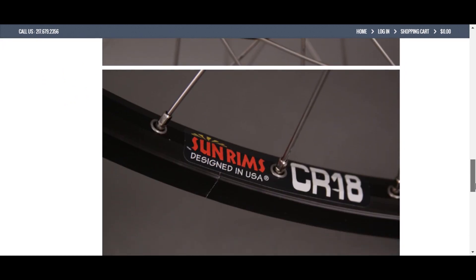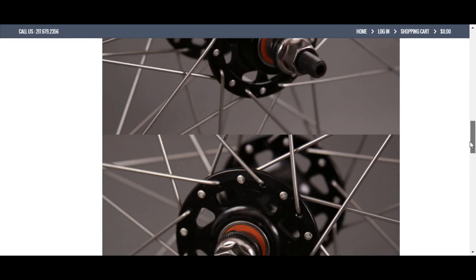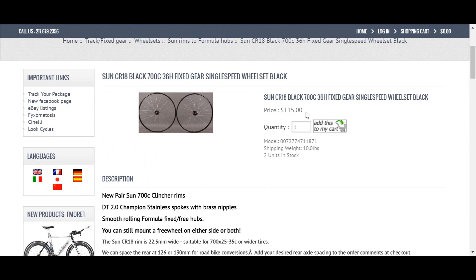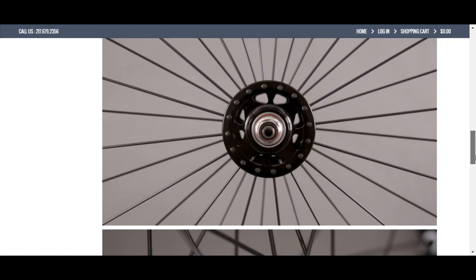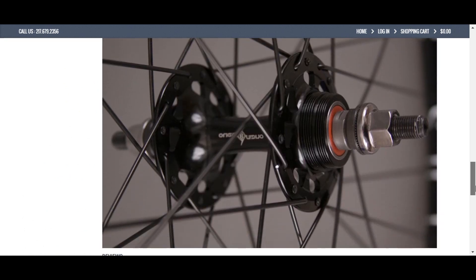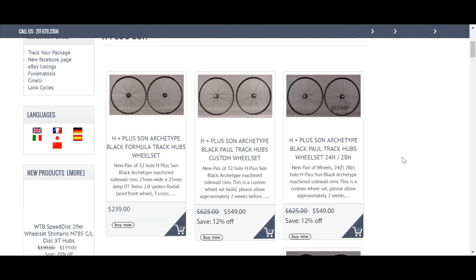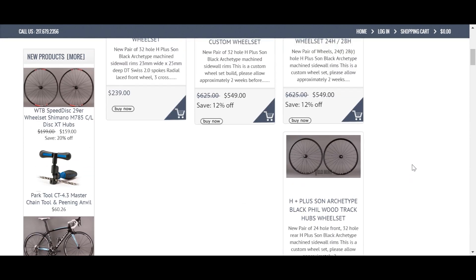The Sun CR18 and Sun M13 from Velomine are, in my opinion, the best value wheel sets and cost about $120 without shipping. If you're looking for something a bit lighter and prettier, Hplus Sun TP14s or Archetypes are great choices and cost around $190 and $240 respectively. For daily riding, sealed Formula hubs are the way to go, and anything nicer is mostly for the bling factor.